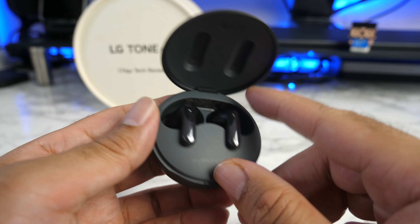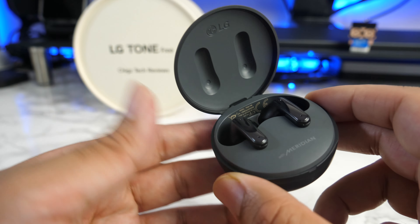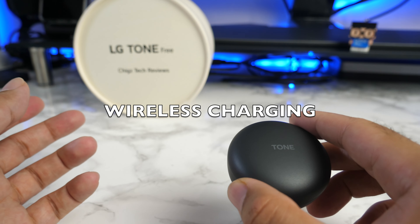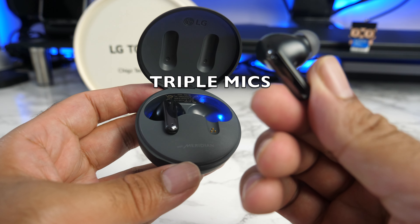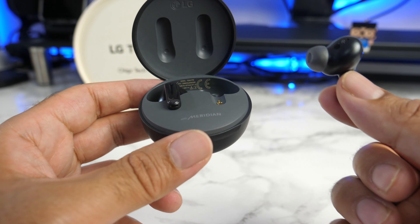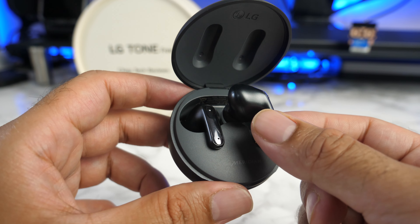Each earbud promises a 10 hour battery life, which is already pretty good. Combined with the charging case, you have a total of 24 hours battery life — enough to last all week commuting easily. They support fast charging, so a five-minute charge will give you one hour of listening time. You've got wireless charging, so you can drop it onto any wireless charger. There are triple noise cancelling microphones — great for phone calls. There's also a brand new whisper mode: take one earbud out and whisper into it, and the person on the other side will hear you loud and clear, even in noisy environments.